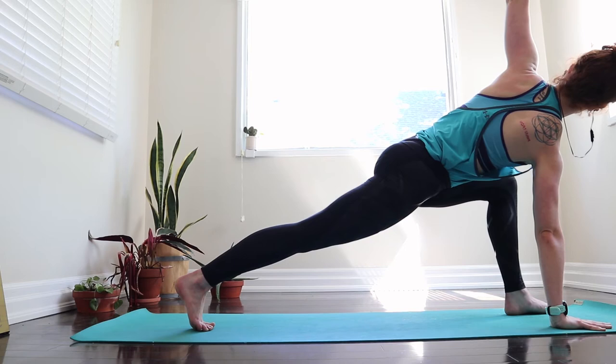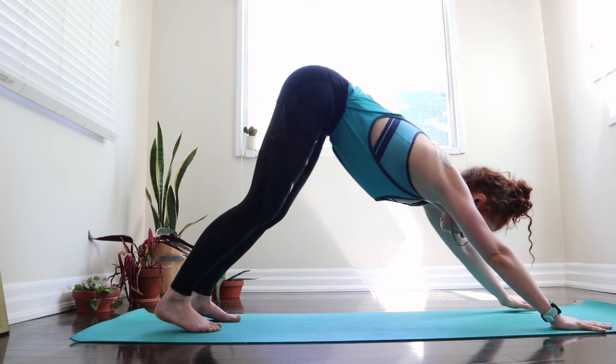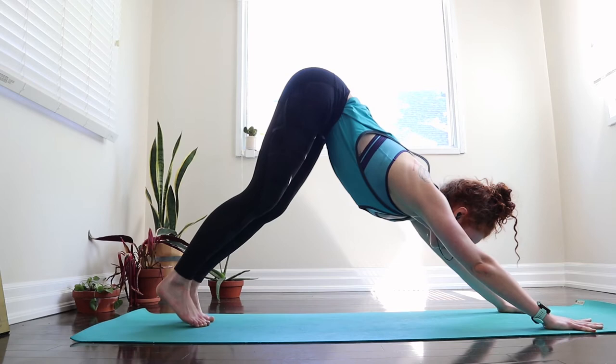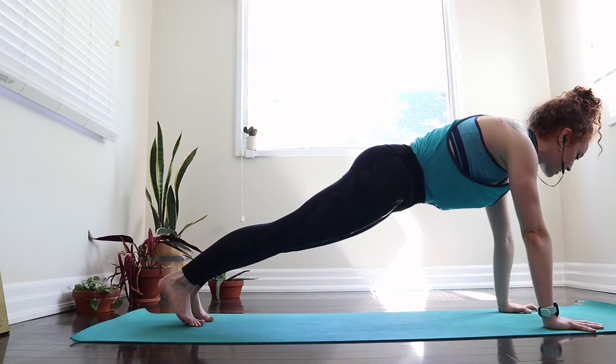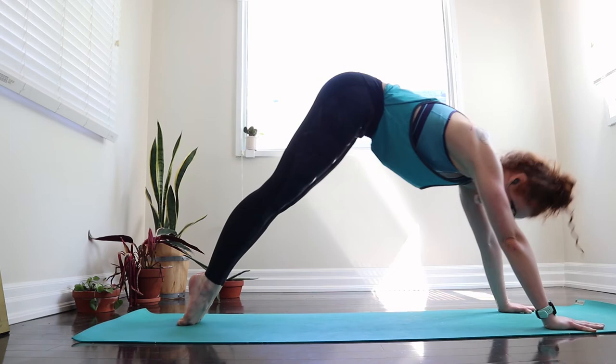One more deep inhale to lengthen, and as we exhale, frame the foot with our hands. Press and lift the left foot to meet the right foot. Taking a child's pose or take that next inhale into our high plank, shoulders on top of wrists. Knees can come down or we lower down as one long line as our elbows graze our sides. Open up to the front of the chest as we come up into upward facing dog, press energy to the hands, pull the hips back into your downward facing dog and breathe.